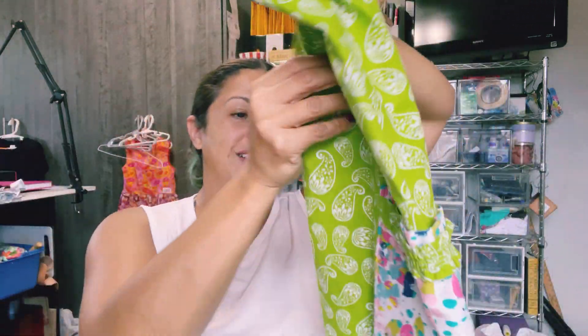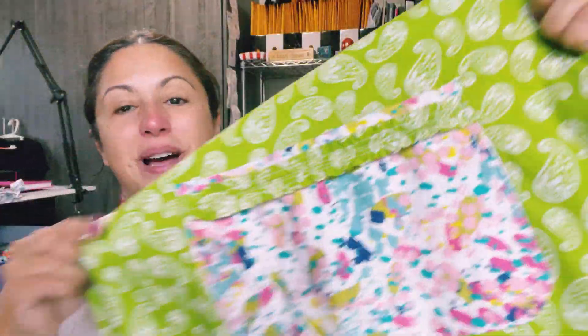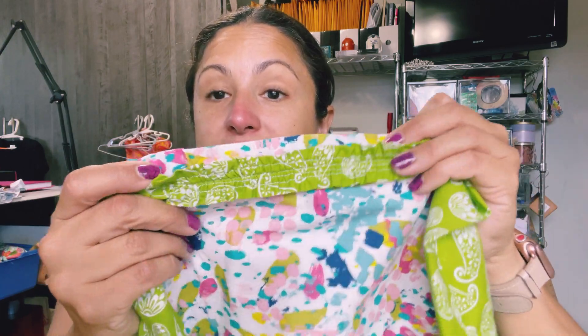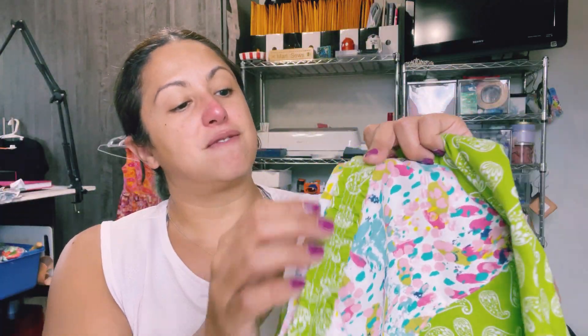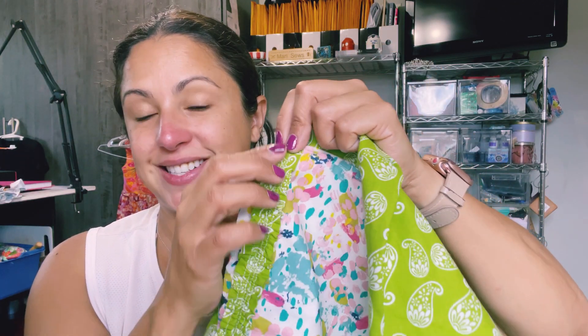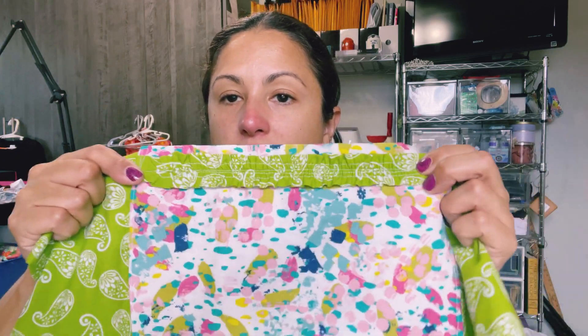Here's one that's a bit different. This really cute pocket has a little trim ruffle added to the top. The way they did it was to take a strip of fabric, fold it in on itself so there are no raw edges on either side, then attach it to elastic. You pull the elastic as you're sewing and it gathers your trim, and then you can just add it right onto your pockets. Great idea!